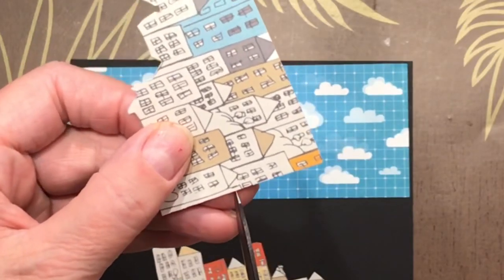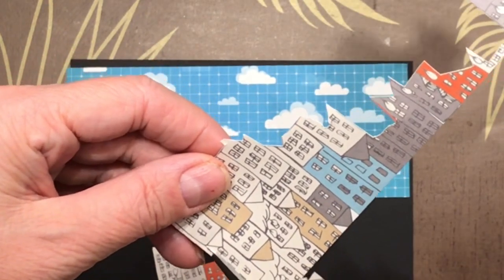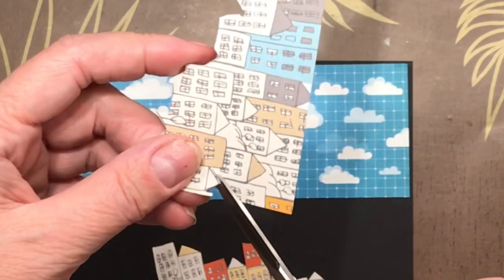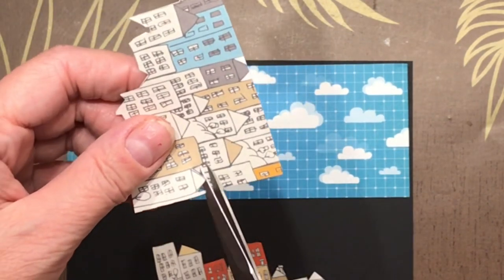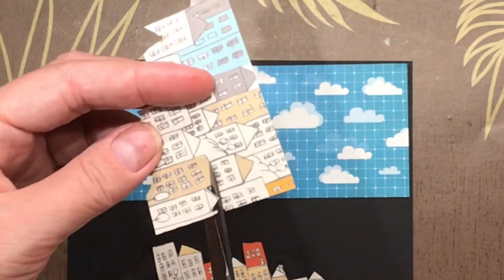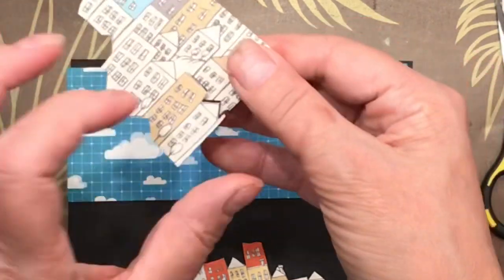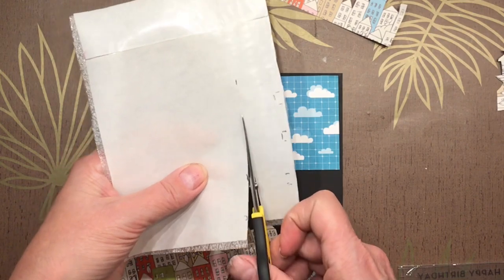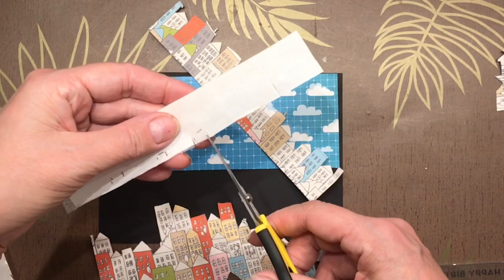I thought maybe it was time to get going with some masculine cards. The first thing I pulled out was this sheet of paper with all the little houses on it. I cut a five-by-seven piece from it and then fussy cut a couple rows of houses out of it. These are some pretty high-density houses. I've got a little piece of packing foam sheet and I've already stuck on a little bit of Xyron sticker sheet.